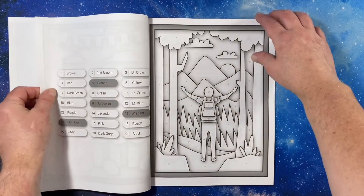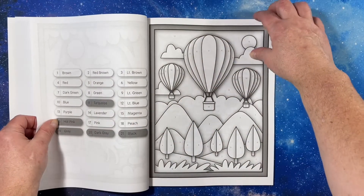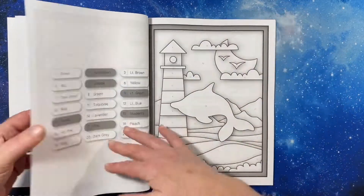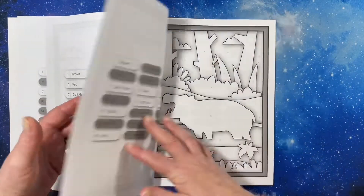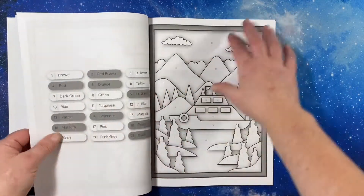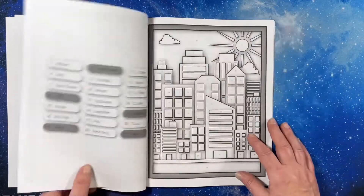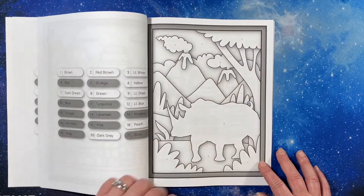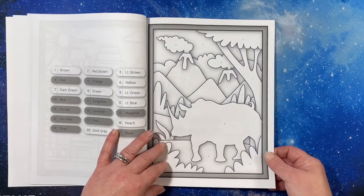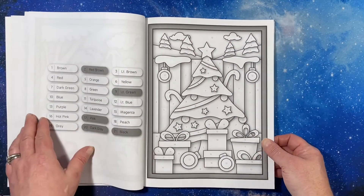Birthday, camping, hiking, animals. There's the cover page. I'm anxious to see what I can do with this one. Dinosaur, even a Christmas one. Oh, you don't see many rhinoceroses in books.